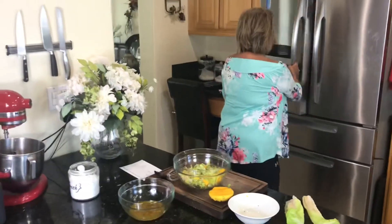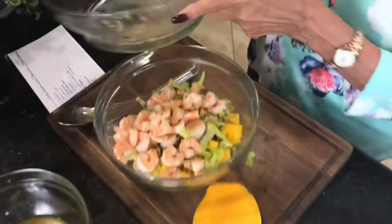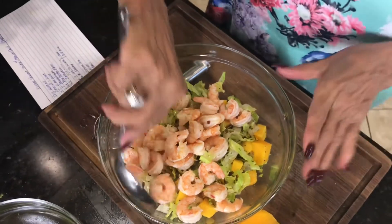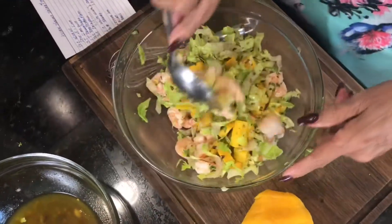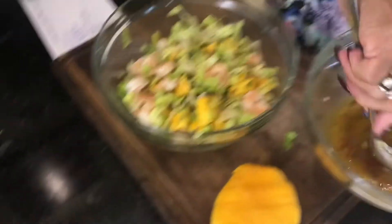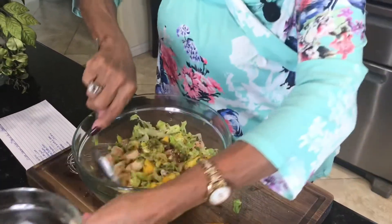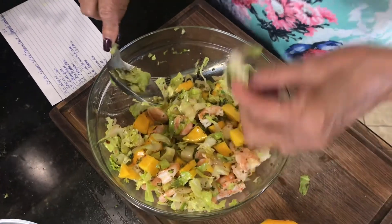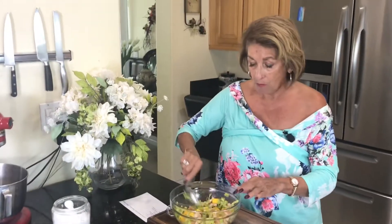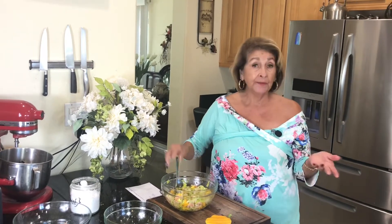We're going to add our shrimp — just like that — and toss that very nicely. Then add the vinaigrette. Always give it a good whisk. Taste a little bit for seasoning and use a little bit of salt.